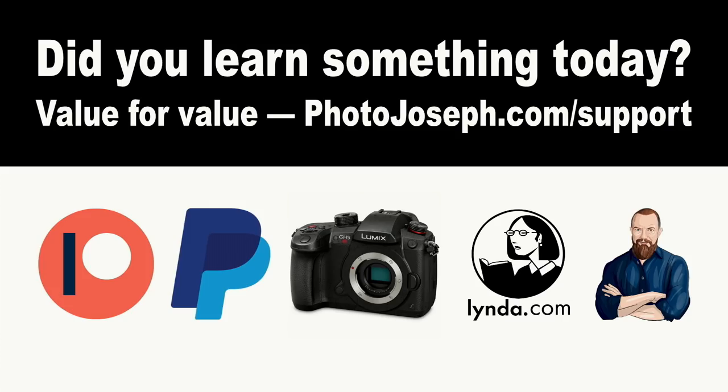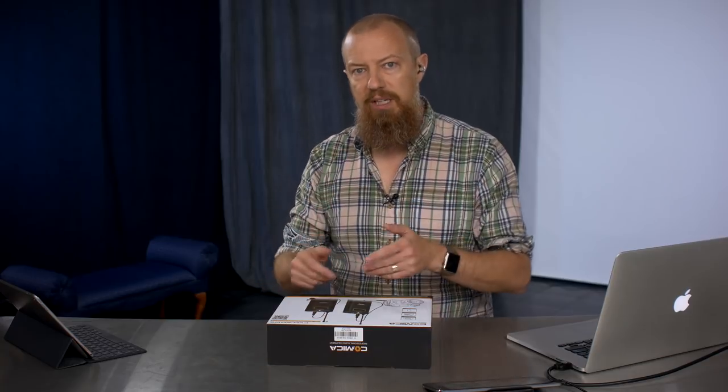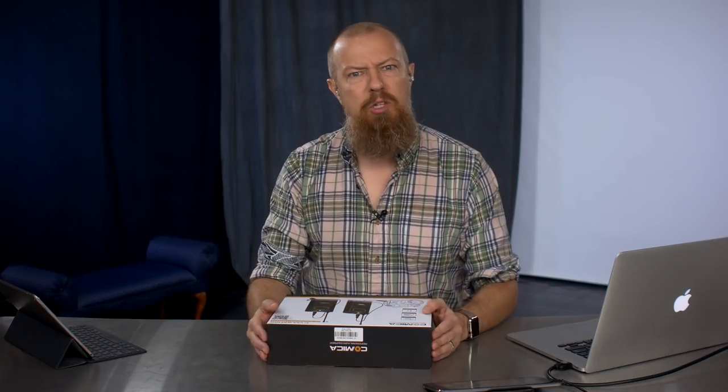I do want to remind you: we operate on a value-for-value concept here on the show, meaning if you feel like you've taken value from today's show, I'd most appreciate it if you'd consider putting value back in. Head over to photojoseph.com/support. There are all kinds of ways to support the show — monthly contributions through PayPal, Lynda.com training, the ability to hire me directly. At photojoseph.com we also have a site membership for live software training, and we're going to be adding a business show about the business side of photography, video, and YouTubing — available for members only.